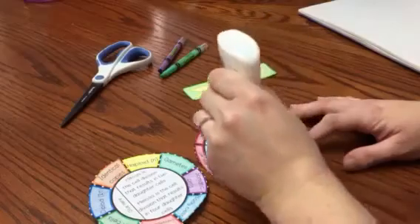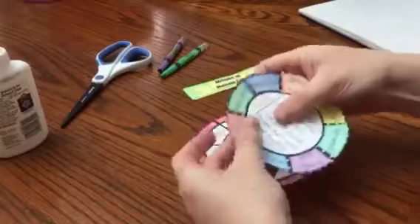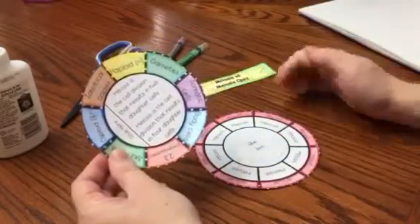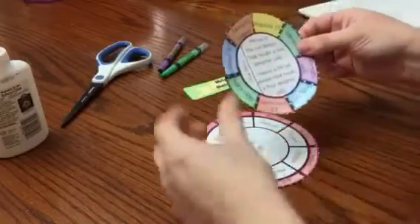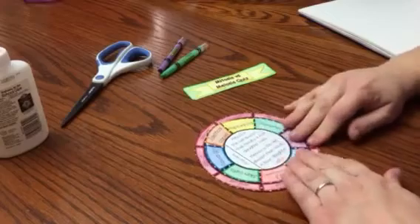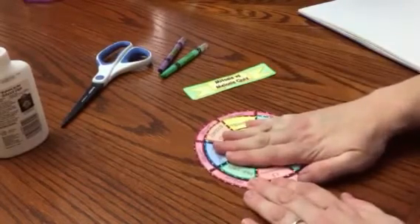I'm going to place some glue where it says 'glue here,' take my second layer — I've already cut on the dotted lines — and place it on top correctly. I need to make sure it isn't turned sideways, because then the answers would be incorrect. I need the text to be upright, so I'll place it down and make sure I can open each flap and see my answer.